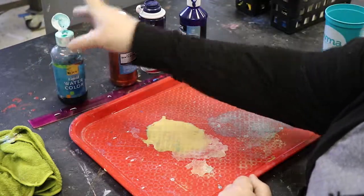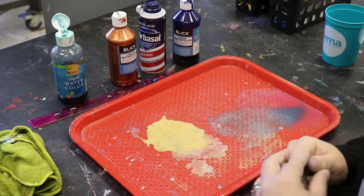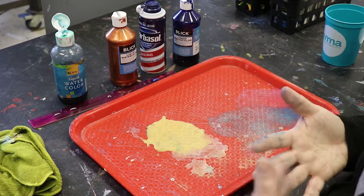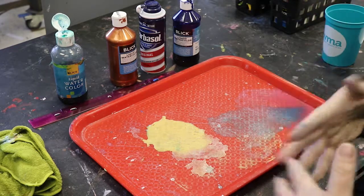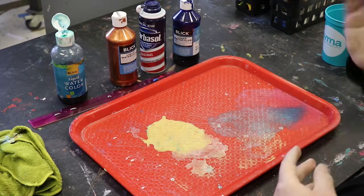You want some sort of liquid watercolors. These are actually from Dick Blick, but there's an earlier blog post where we show you how to make your own liquid watercolors with old markers. So maybe it's not in the supply budget to get liquid watercolors, or maybe you just have a lot of old markers laying around. That's a great way to make liquid watercolors — check out that post.